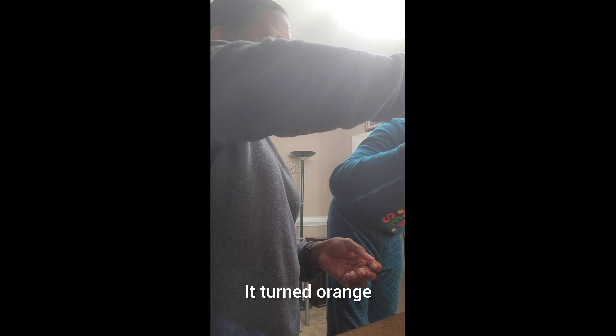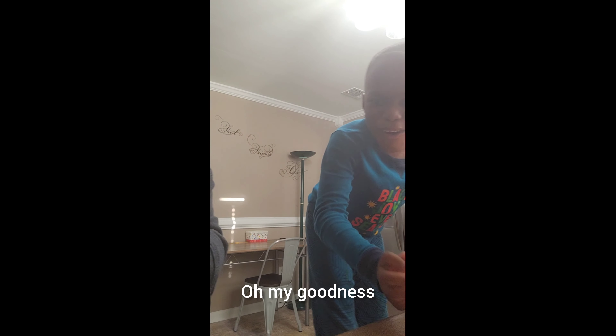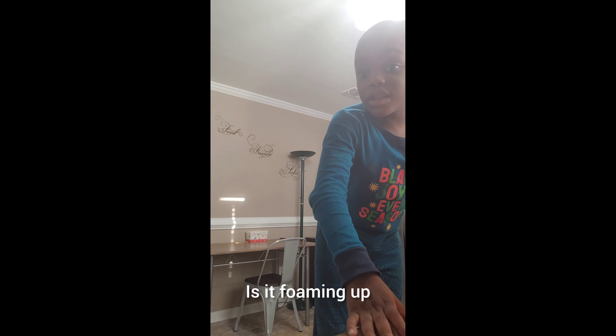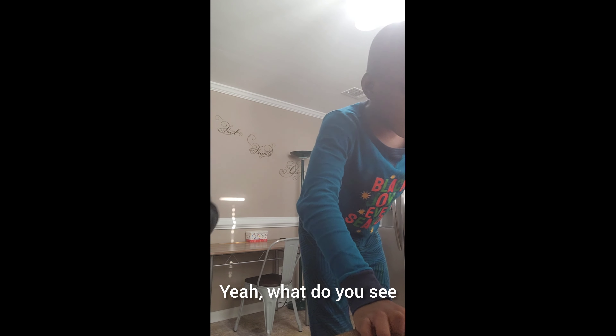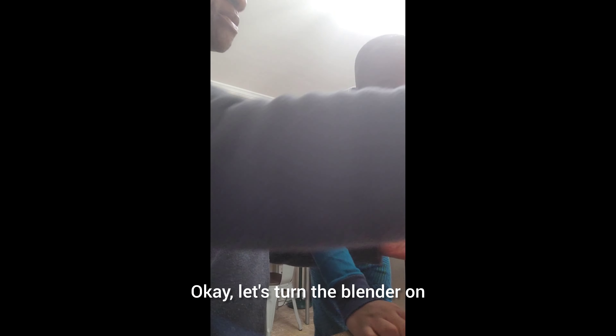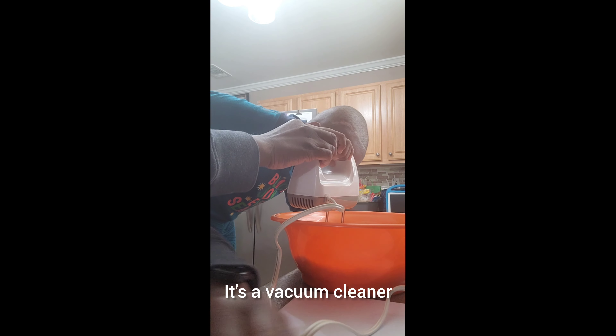It turned on. Whoa, what happened? It's foaming up! Oh my goodness. Don't touch it. Is it foaming up? I see the flour and the orange filled up. Okay, let's turn the blender on. Oh, it's like a vacuum cleaner!